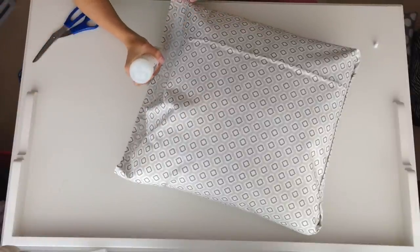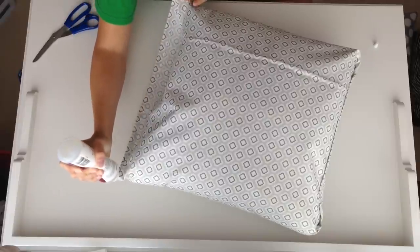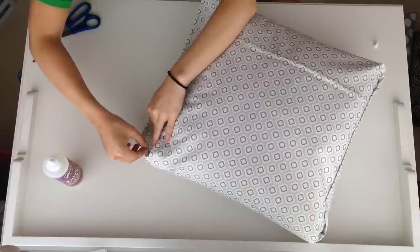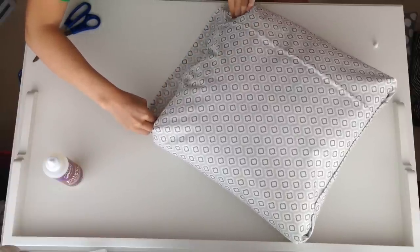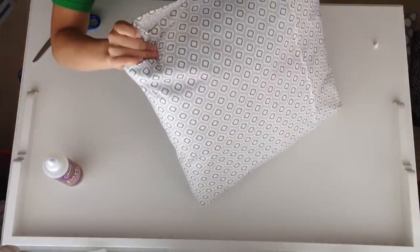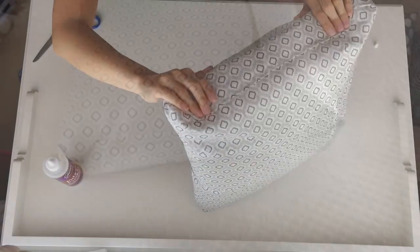Then add more glue to the other open side to close that one up. Again, I only did the bottom flap — not the top one, because I don't want to glue the pillow to the fabric. I folded it the same way as before and pressed it firmly on top. And that's it, y'all — literally the easiest thing you'll ever do in your life!